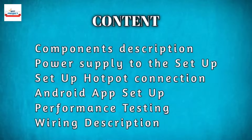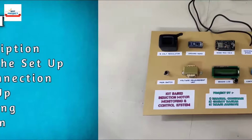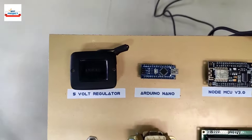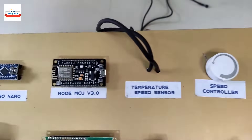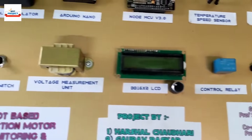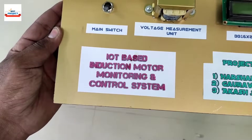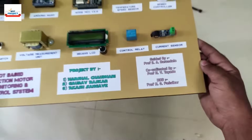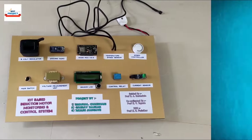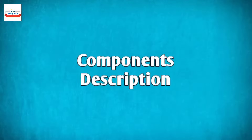Welcome to our channel Best Project. Today we will discuss about all these topics. A motor is a very important part of any kind of industry to convert electrical energy into mechanical energy. To continue the production of industries, taking care of motors is very important. For this purpose, this system is implemented.